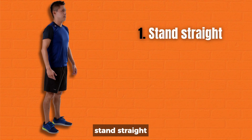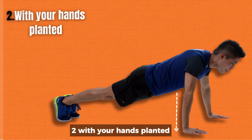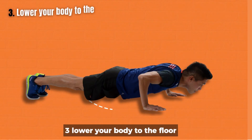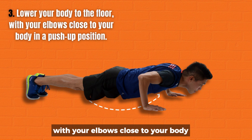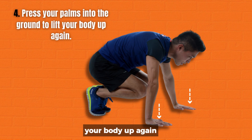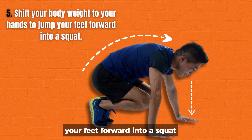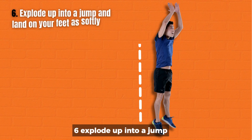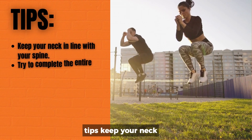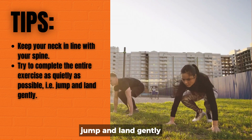How to perform one repetition: 1. Stand straight, then squat down and place your hands on the floor outside of your feet. 2. With your hands planted, jump your feet back and land with straight legs, toes curled under. 3. Lower your body to the floor with your elbows close to your body in a push-up position. 4. Press your palms into the ground to lift your body up again. 5. Shift your body weight to your hands to jump your feet forward into a squat. 6. Explode up into a jump and land on your feet as softly as possible. Tips: Keep your neck in line with your spine. Try to complete the entire exercise as quietly as possible. Jump and land gently.